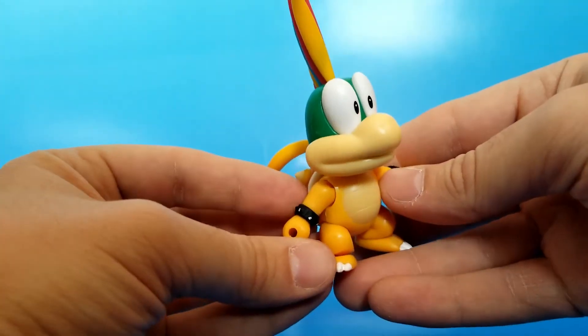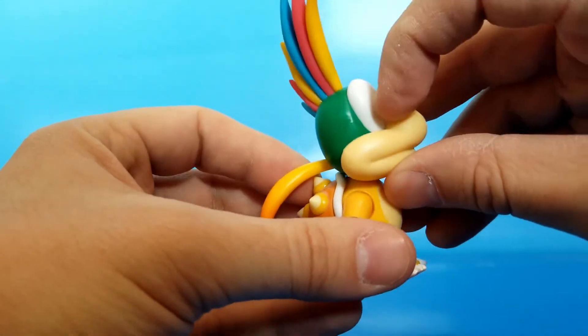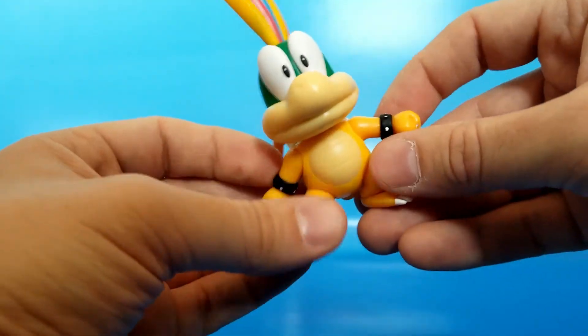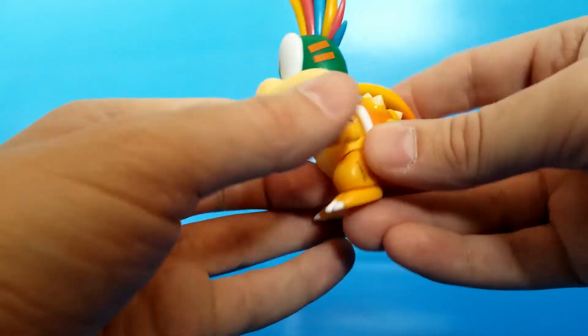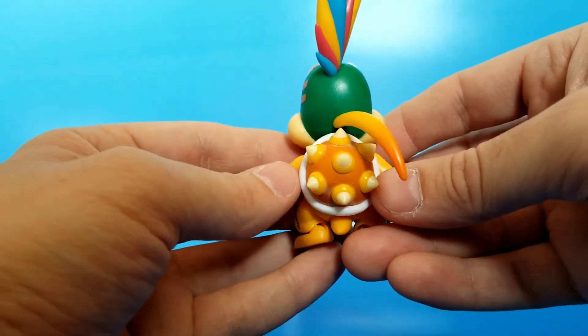Everything that should be sculpted is here. His eyes seem like they're separate pieces, glued into a head socket. He's got little armbands with little spikies sculpted and little lines on the belly. Everything very, very accurate in terms of sculpt.